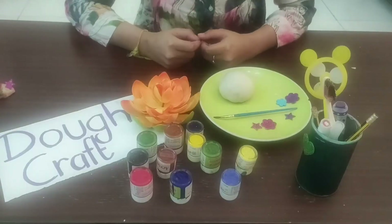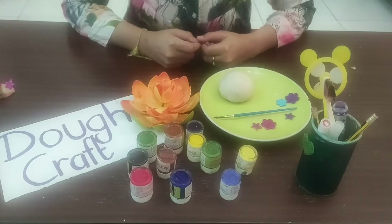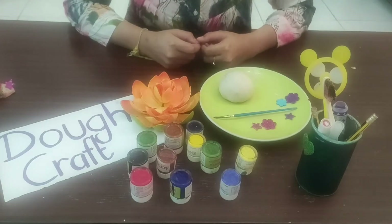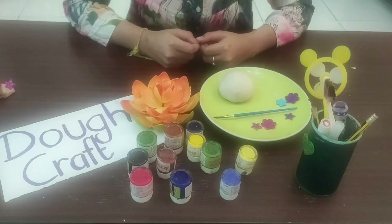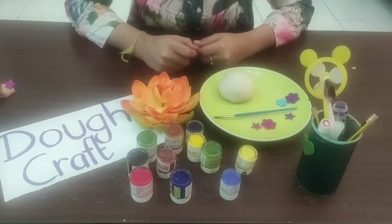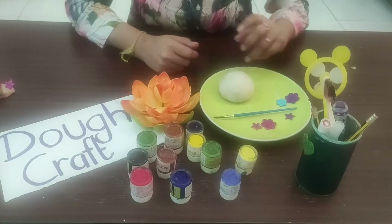Hello everyone, I hope you're all doing fine. Today we are going to learn a new technique of art — we call it dough craft. To create a dough craft, you need a dough.